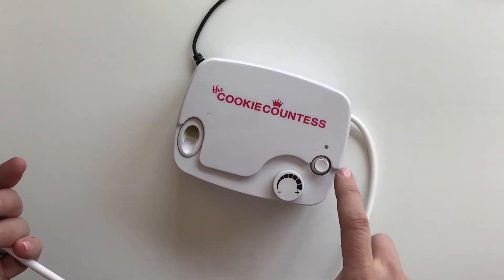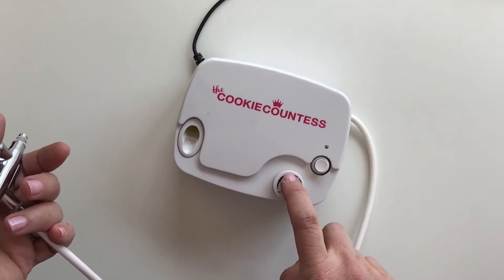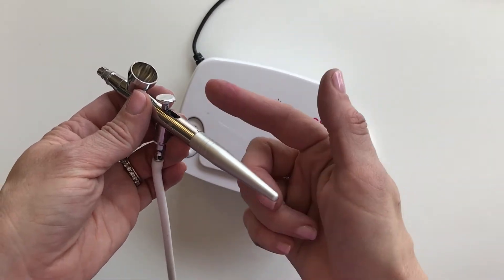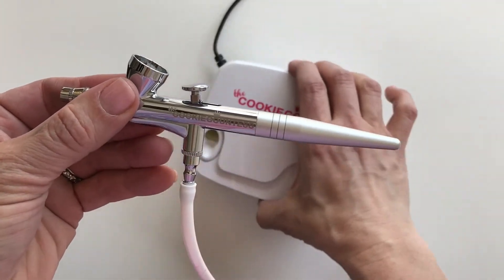On the Cookie Countess machine, here's your on/off switch and here's where you control your PSI — in other words, that's where you control the air pressure coming from your compressor to your gun. Now let's look at the gun a little more closely.